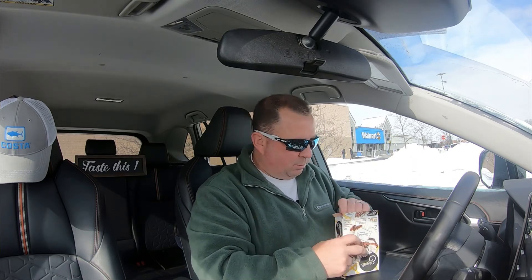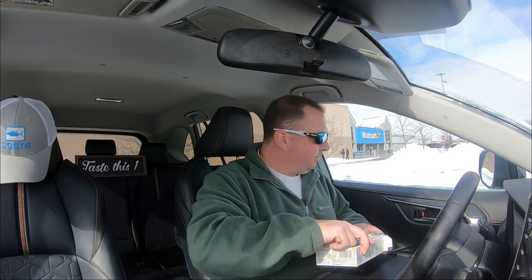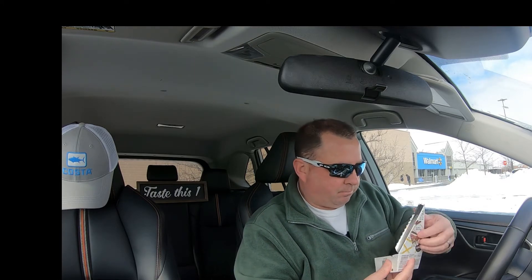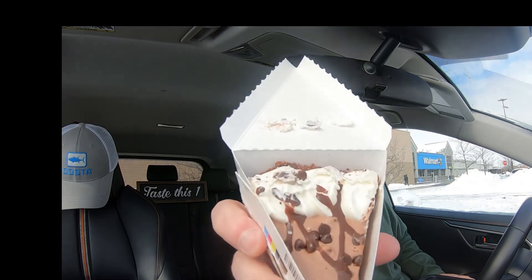Let's open up and see what we got. Supposedly there's two slices in here. I'm not sure I'm gonna eat too slow — oh well, they're kind of small. All right, let's open this up. Looks like there's two pull tabs, one on each side, and there is the pie.